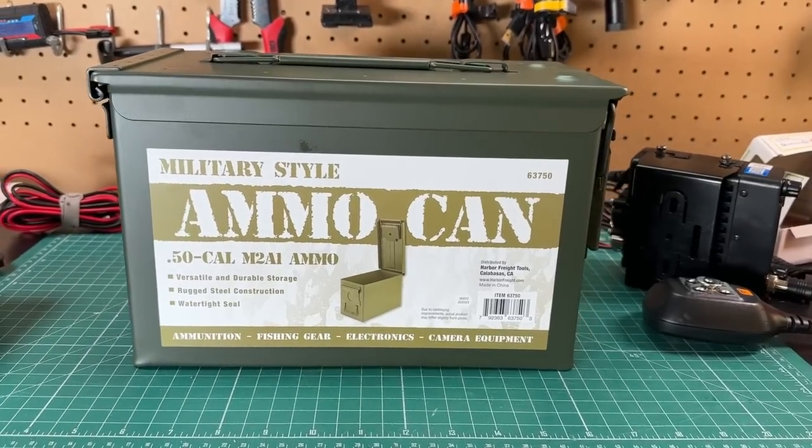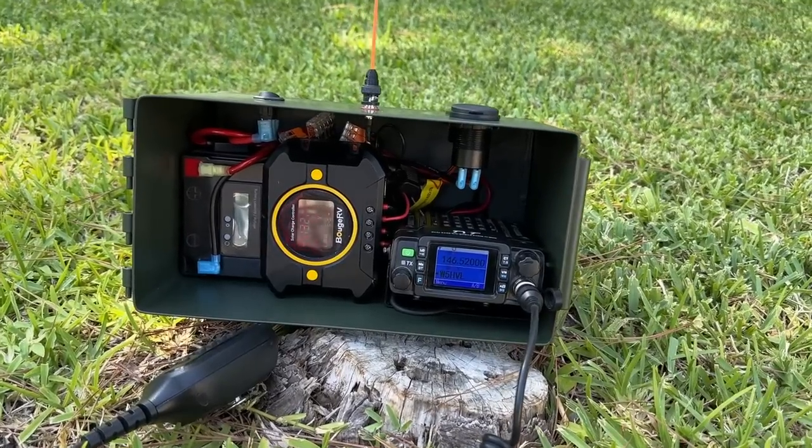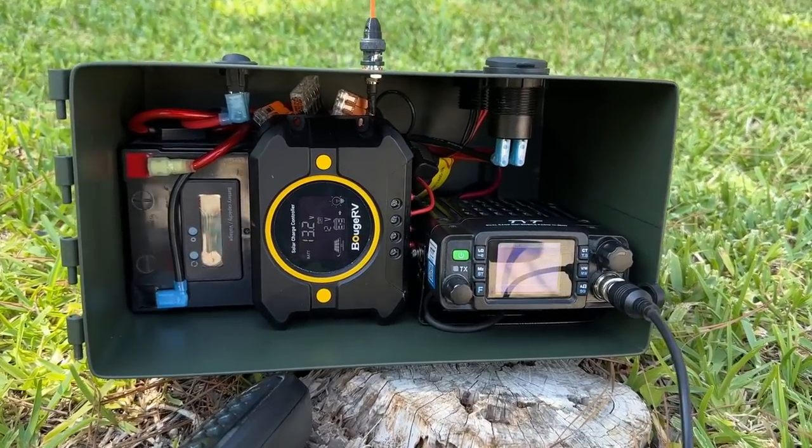Are you a prepper looking for a totally off-grid comm system? Maybe you're a newly licensed technician looking for a cool project to do. Maybe you're just looking for an emergency communications device in case of a natural disaster. Today on Ham Radio Tube I'm going to show you how to turn this ordinary ammo box from Harbor Freight into an amazing VHF UHF totally off-grid communication solution.